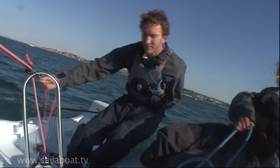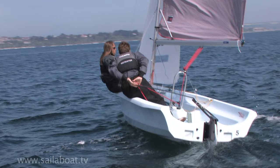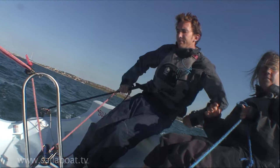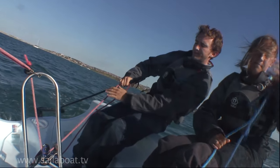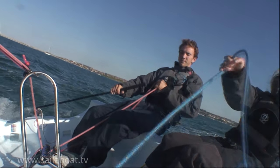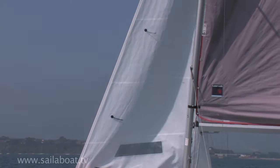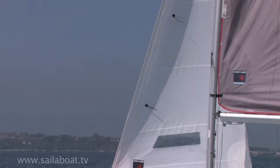Next you should swap hands by taking the hand holding the mainsheet to the tiller extension, then let go of the tiller extension from behind your back and rotate it under your arm and position it back in front of your body. Grab the mainsheet with your front hand, resuming the dagger grip once more. Pull both sails in tight once more and look for the point where the jib doesn't flap. Now you are on the edge of the no-go zone once more.